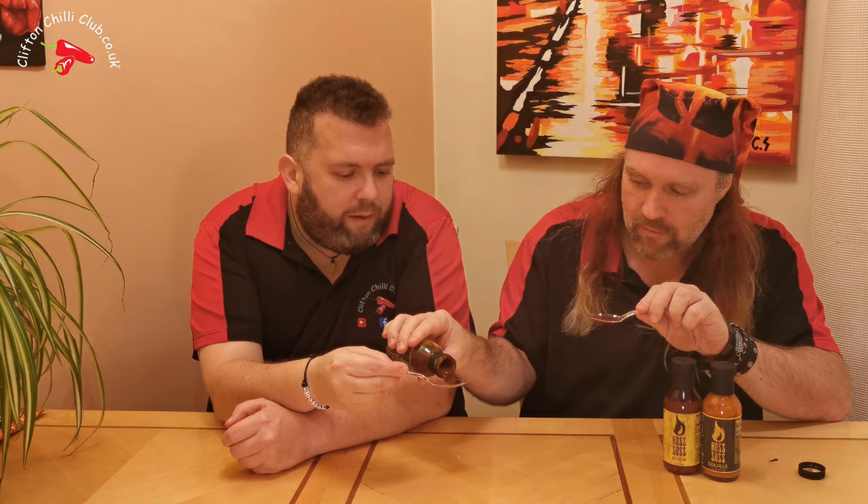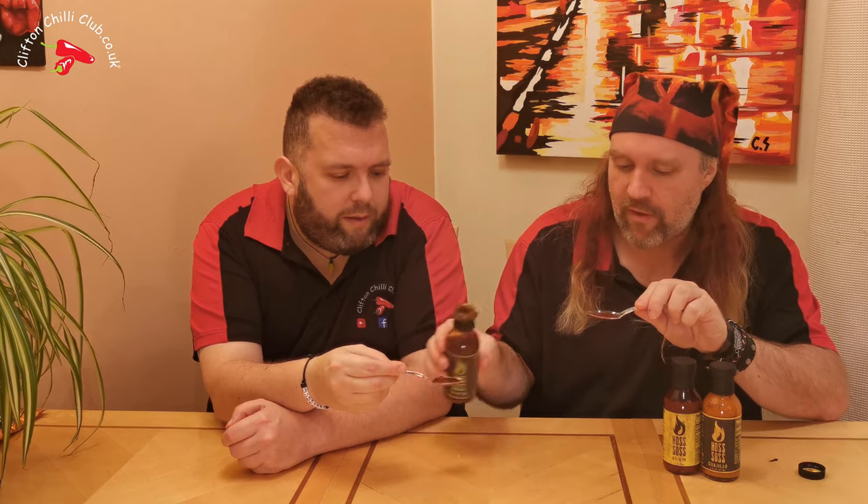Want a little more? Yeah, absolutely. That's so clever — lovely, very silky, great mouthfeel, very unctuous. Goodness me. It's well balanced. That's one of the more impressive sauces we've tried in a while.